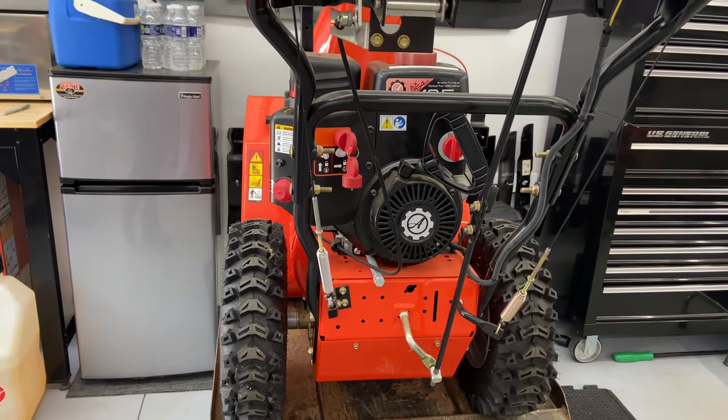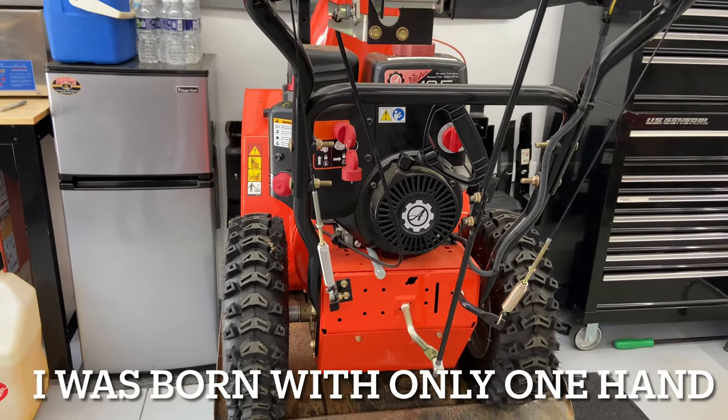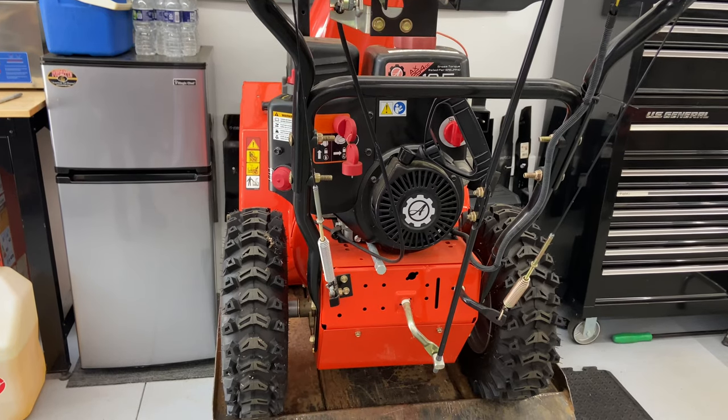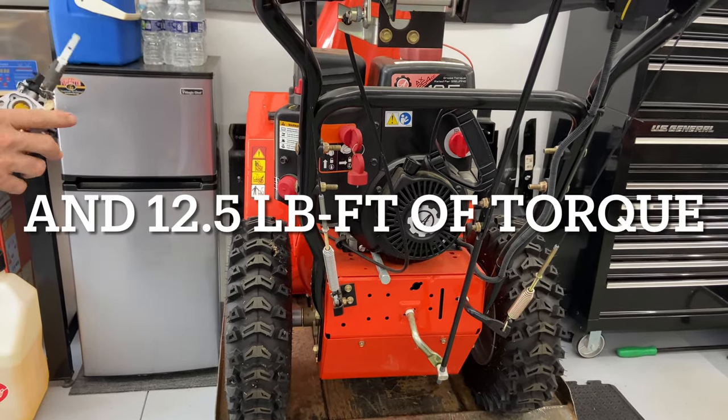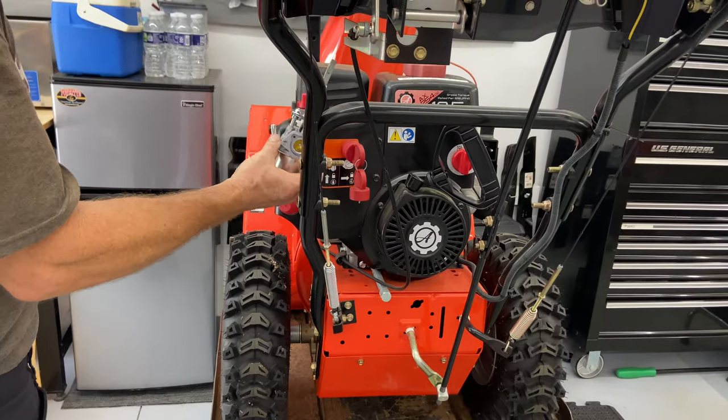Hey everybody, this is Brad from Johnson Small Engines, better known as the One-Handed Mechanic — if I can do it, you can too. Today we are working on an Ariens 12.5 horsepower Deluxe 24, and today we are going to replace the carburetor.